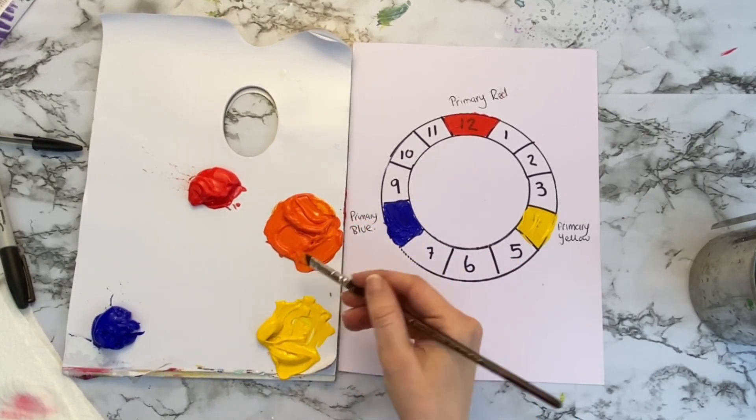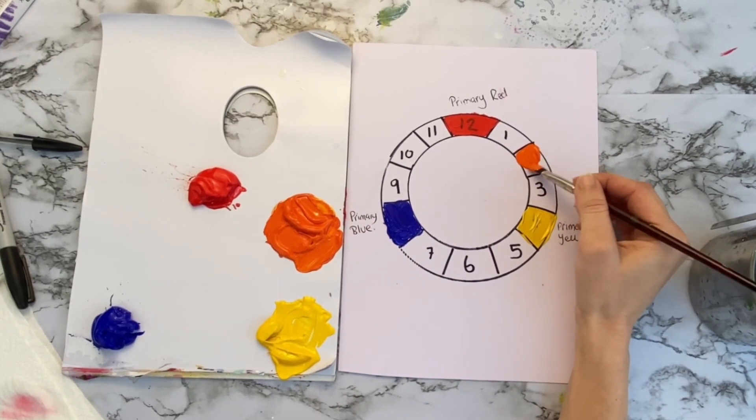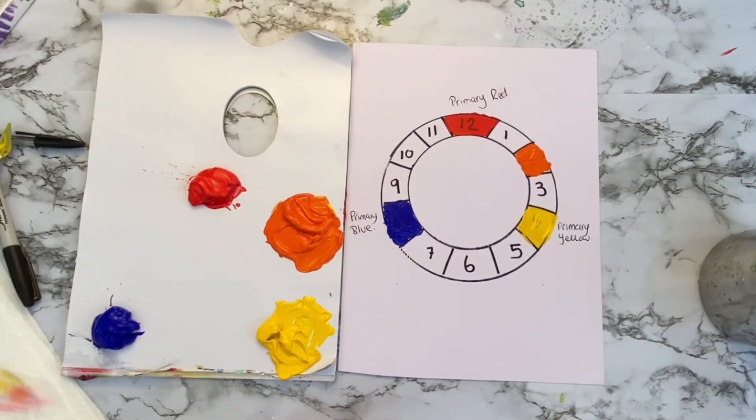With the orange, we're now going to add that into number two. You might want to add it quite thickly so you can really see it. Give your brush a rinse, and now we're going to mix our secondary colour green, which sits in between yellow and blue.